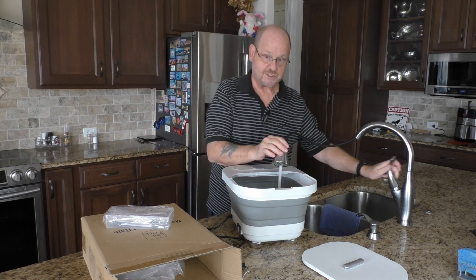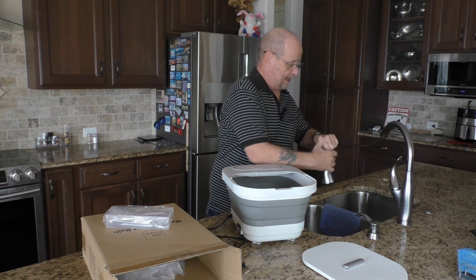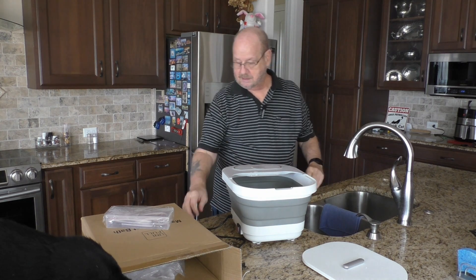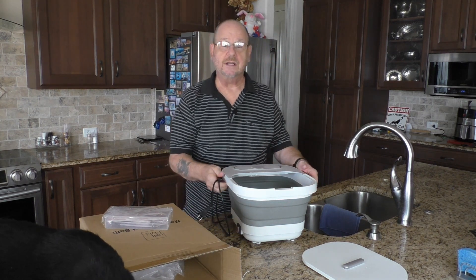I think we have enough water in here. Let's shut this off and take it in the other room and get her going.